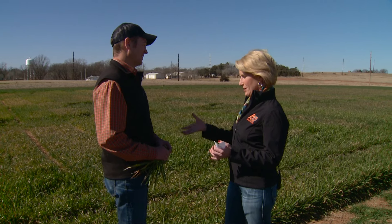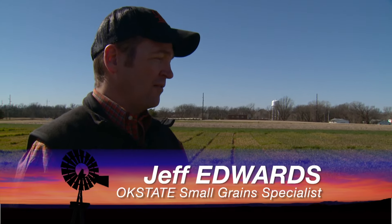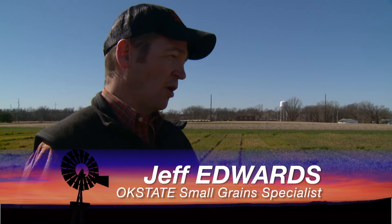Jeff, what's your take so far — and I guess it's almost first hollow stem? Well, the crop is in good shape right now, we are nearing first hollow stem. Anyone that's kind of on the fence about top dress applications — that nitrogen should be going out there as soon as possible, and it is time to start checking for first hollow stem. We've had a fairly warm winter, we're a little bit farther along than we would normally be, and first hollow stem is going to come early this year.